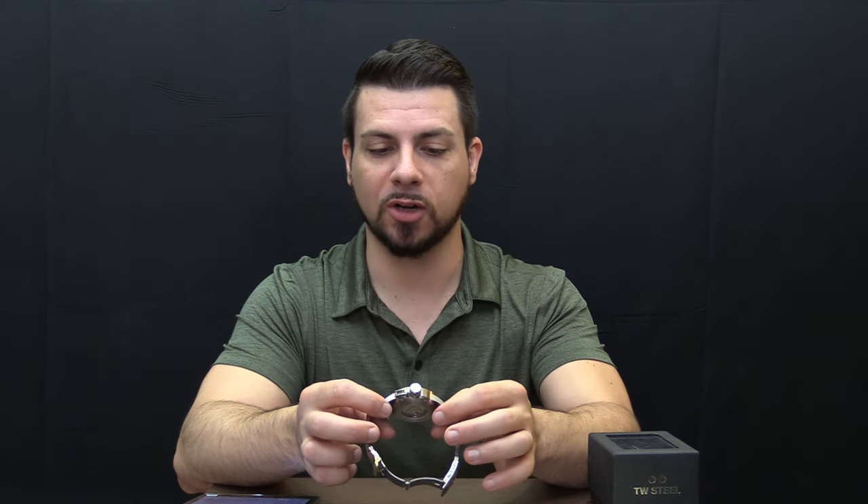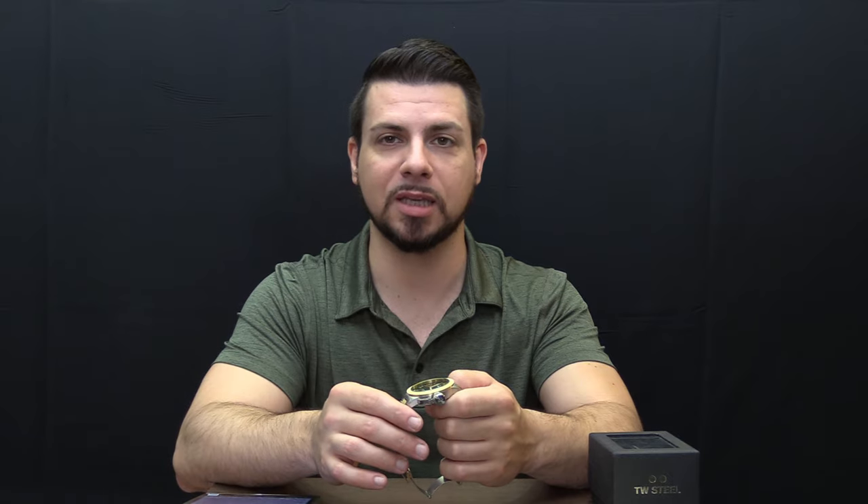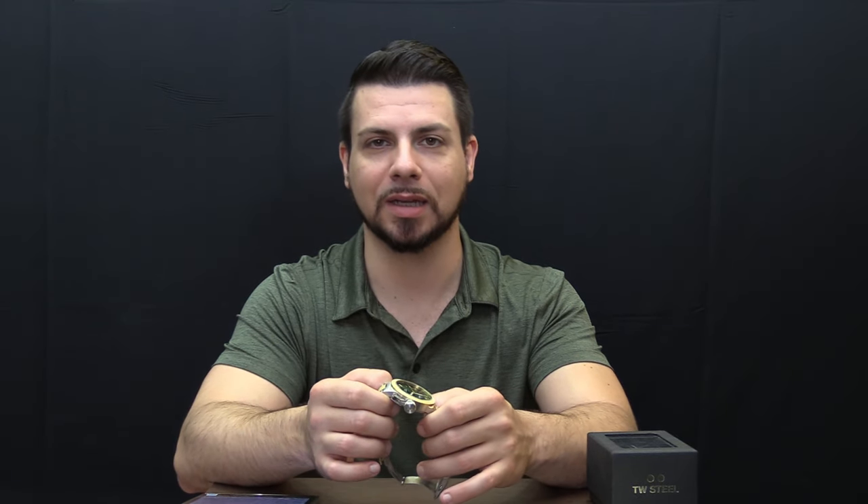First of all, another big shout out to Anthony for sending this in. If you've been watching this channel for more than a day, you know that he sends in quite a few watches to be reviewed here. Much appreciated. If you have anything you'd like to see reviewed here on Should I Time This, email me at shoulditimethis at gmail.com. I'll let you know where to send the watches. They'll be reviewed, insured, and sent back.